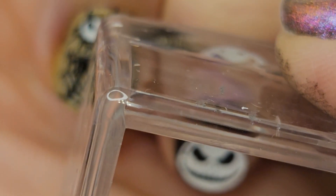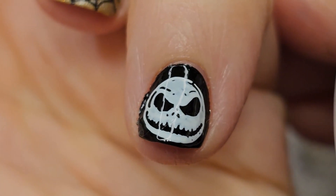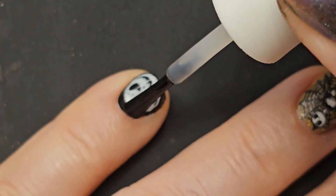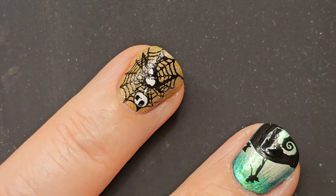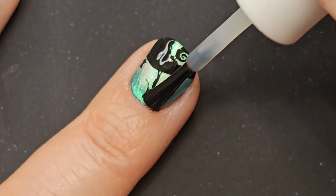I finally got that on the nail and I think it turned out so cute. You can see here where I went back and fixed that pinky and got Jack's head on there as centered as I could — that looks way, way better.